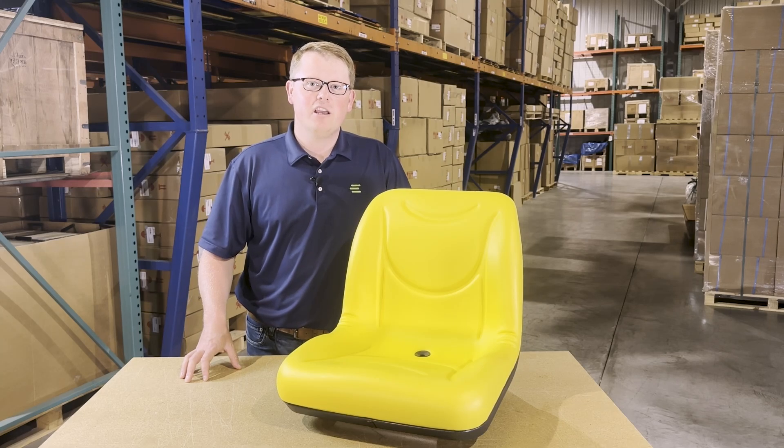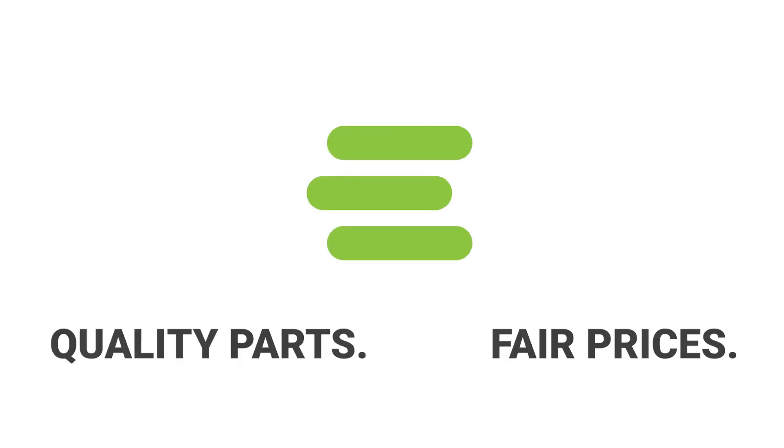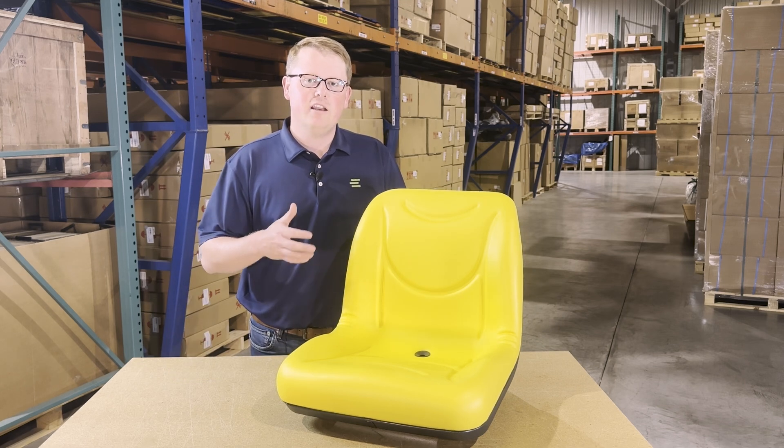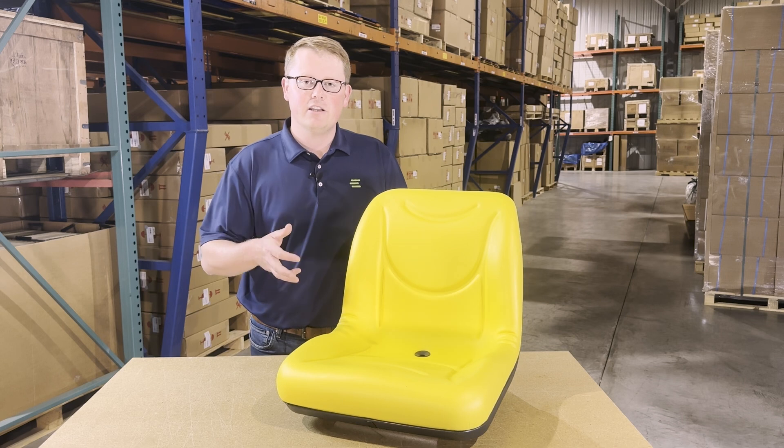Hi, this is Brandon with eParts and today we are reviewing part number E-AM127598. This is a direct fit seat fitting a variety of different John Deere equipment including tractors and gators.